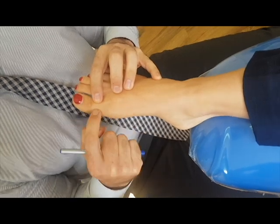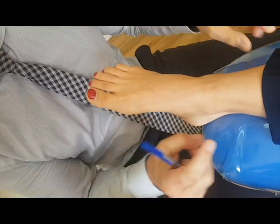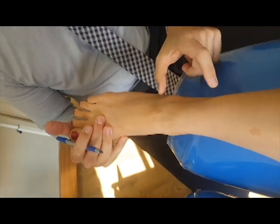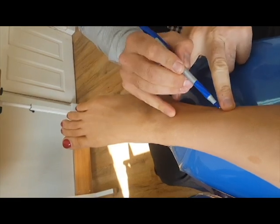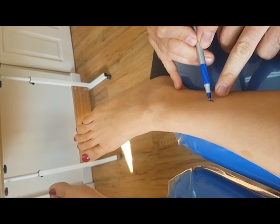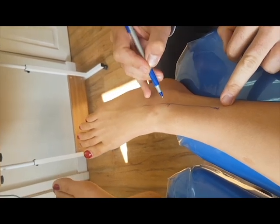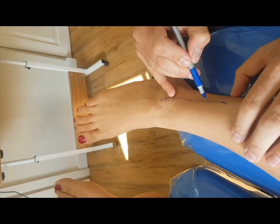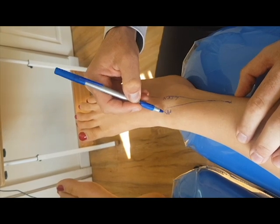The dorsal medial nerve that goes to the hallux runs through here but originates from up here. We are going to talk about the superficial peroneal nerve. If you look at the lateral malleolus, it exits probably about 10 centimeters above it. And then as that nerve comes out of the leg, it will branch into the lateral dorsal cutaneous nerve and also the medial dorsal cutaneous nerve.